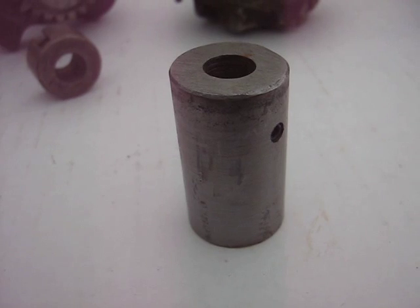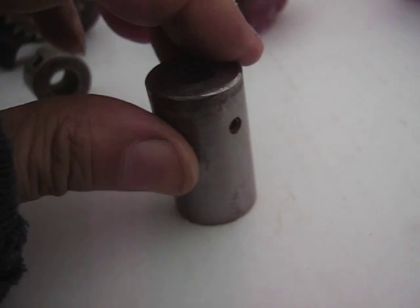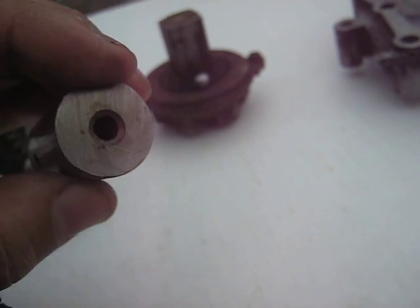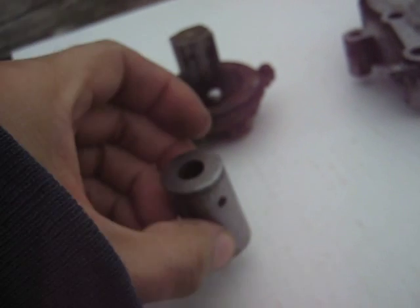Basically the whole one-way valve is made from Briggs & Stratton parts. It seems to work pretty good — I'll just blow into it here so you can hear it. I get a little bit of ball flutter sometimes, but I think that'll be okay.